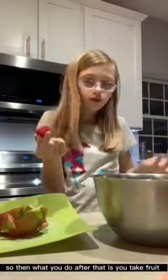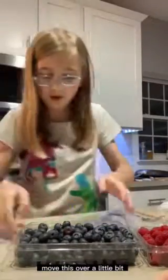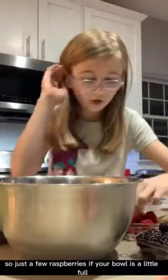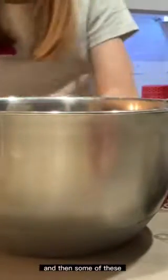So then what you do after that is you take fruit, which I have in here. We have green berries, then I have raspberries here. We've got blueberries and blackberries. Then you're going to take your bowl again and grab your raspberries — just a few raspberries if your bowl's a little full — and then some of these.